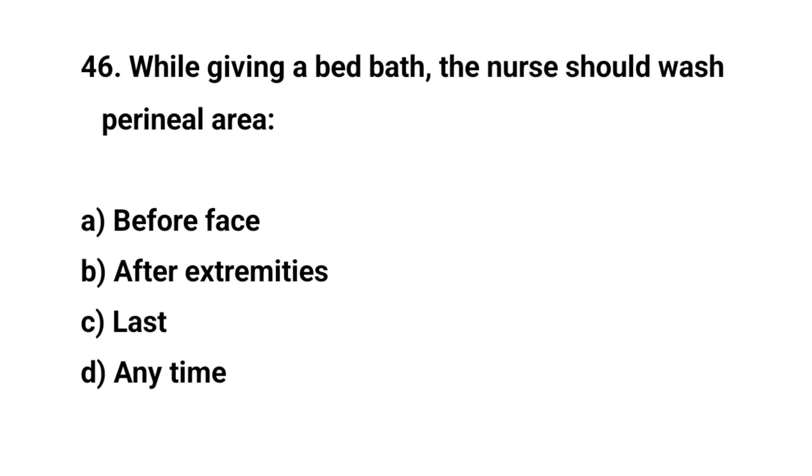Question number forty-six. While giving a bed bath, the nurse should wash perineal areas? The right answer is C: Last.